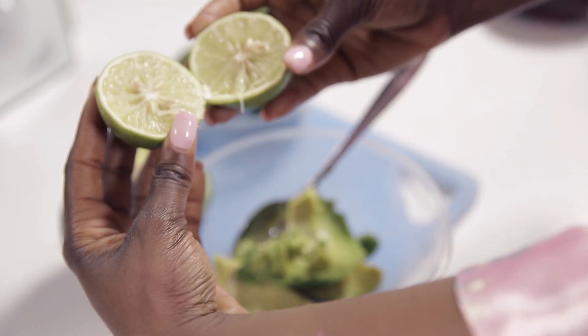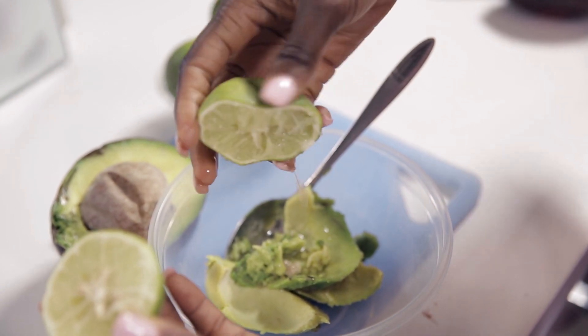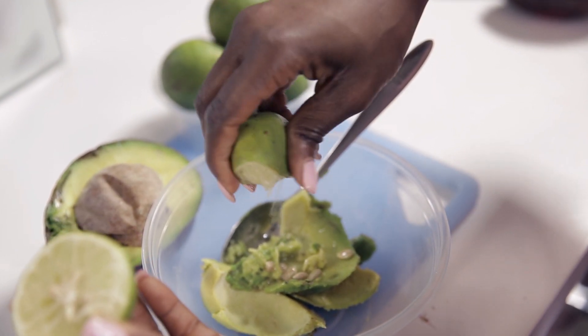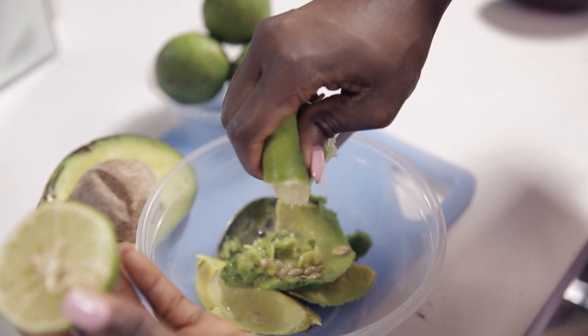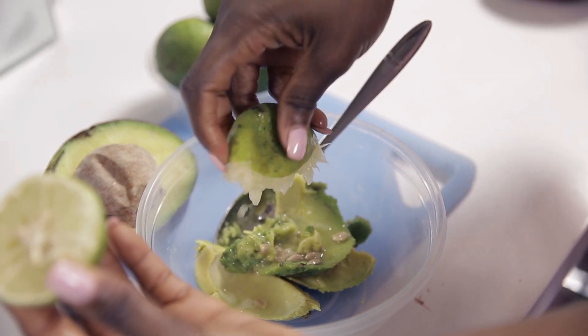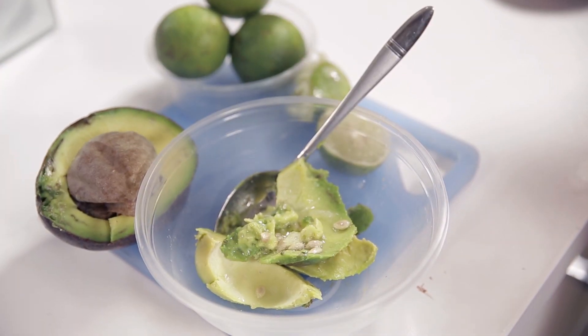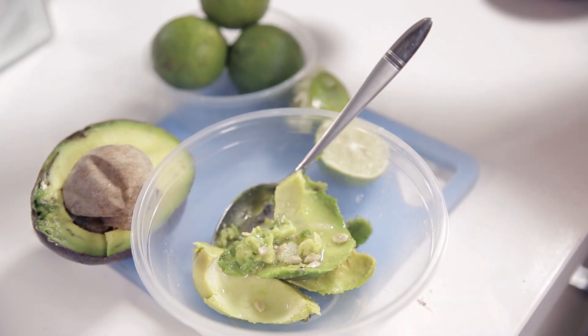When you cut open your lemon, squeeze the juice into the bowl where you already have the avocado. And then I'm just going to add a bit of water.